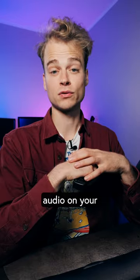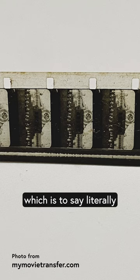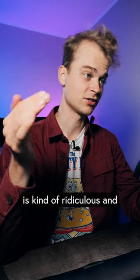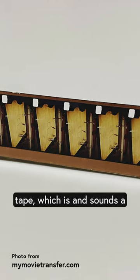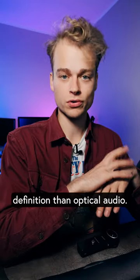There are actually two ways of getting your final audio onto your projection-ready reel. Either optically — literally printing the waveform onto your film, which is kind of ridiculous and sounds super lo-fi — or by using a super narrow strip of magnetic tape, which sounds a bit like a cassette tape and has more definition than optical audio.